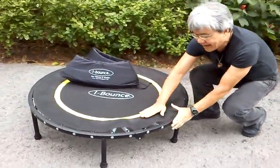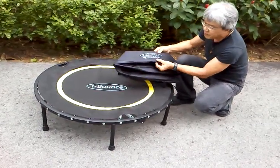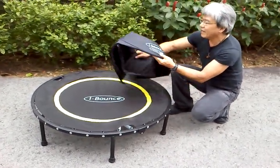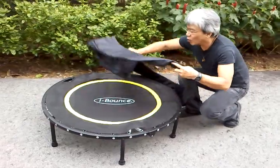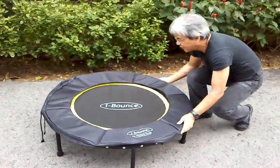Apart from having the mat cover the spring, we also have this 1cm thick spring cover that goes from the edge of the rebounder.